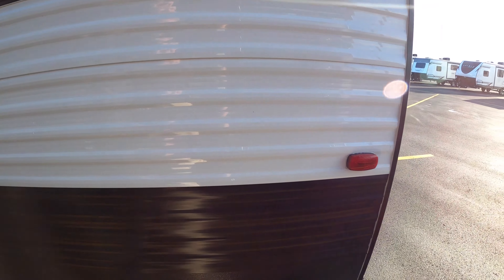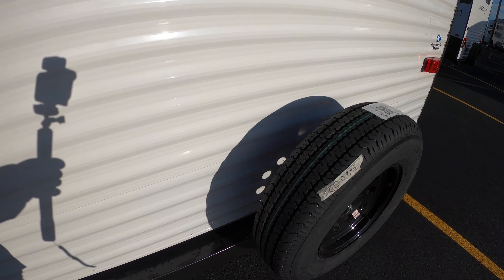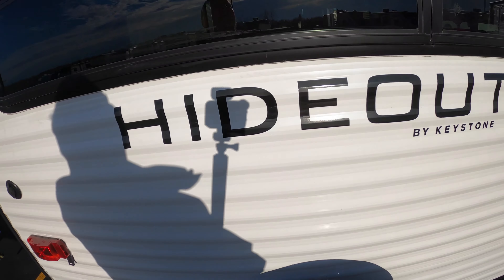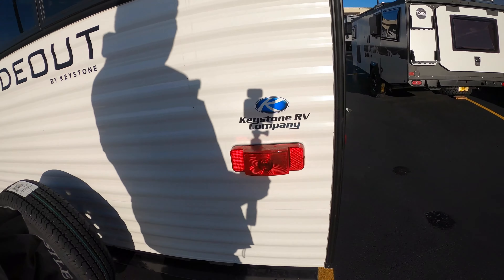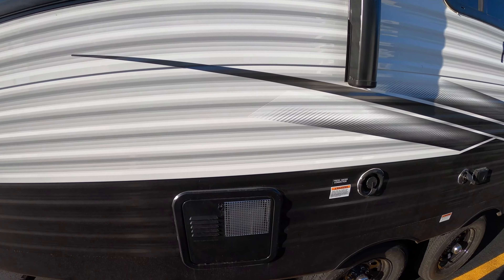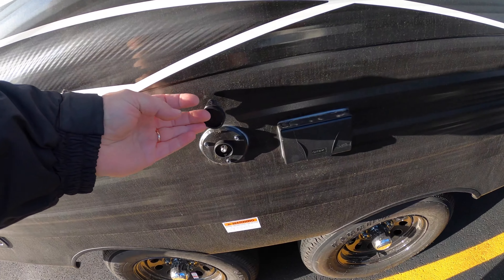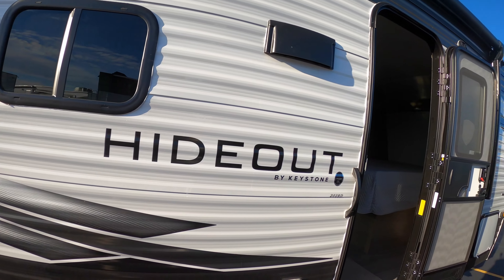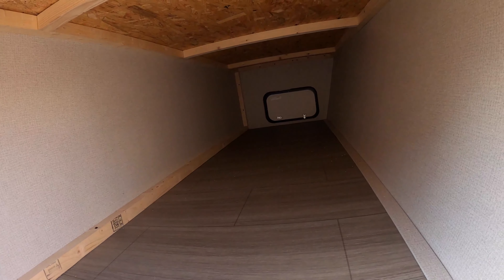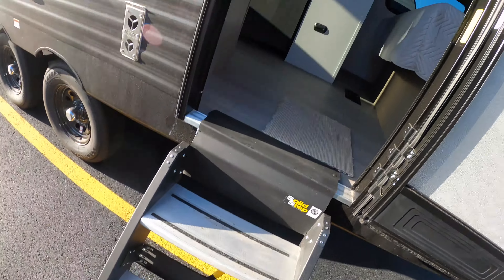We also have our 30-amp service right here, a cable connection in the back. This unit comes with a spare tire and comes pre-wired for a Furrion backup camera. Here's your fresh water connection, cable connection, and some 110 outlets. It also has outdoor speakers and an electric awning with LED lighting. Over on this side, check out the big pass-through storage — lots of room to stuff things underneath. And you've got the solid steps right here coming up into the unit.